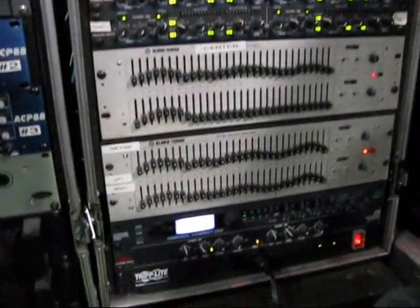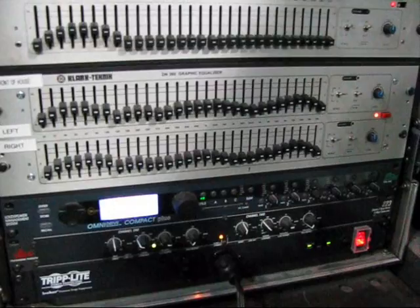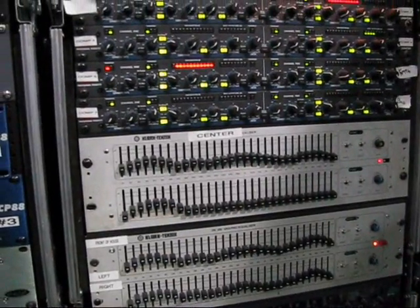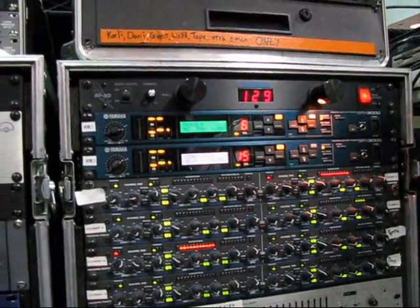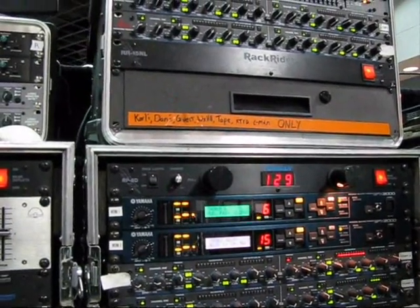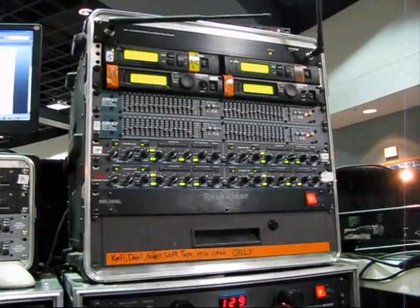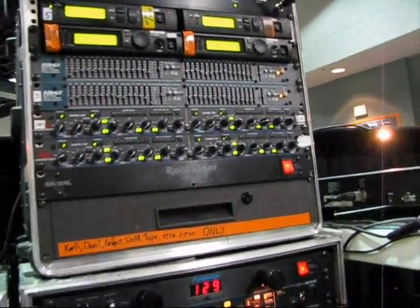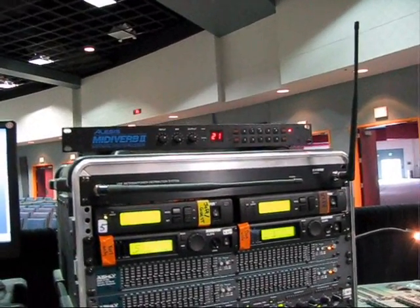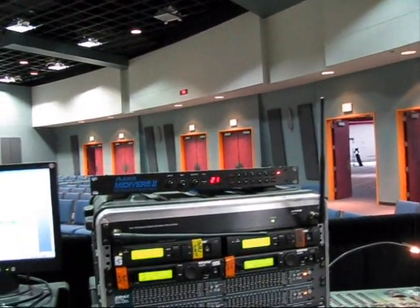Over here we have a DBX crossover for the subs and an Omni Drive Compact Plus speaker management system. We have two Clark Technic DN360 graphic EQs, four DBX 1066 compressor limiters, and a pair of Yamaha SPX-2000s for effects. Up here on the wireless rack we have a pair of DBX 1066s, a pair of Ashley 15-band EQs, dual EQs, and four Shure ULX P4 receivers. Topping it all off is an old Alesis MIDI Verb 2 that we use for reverbs.